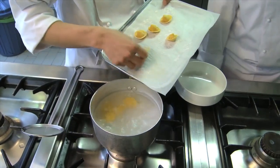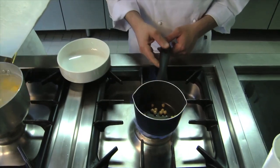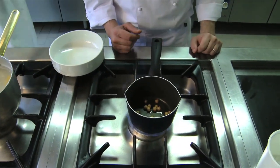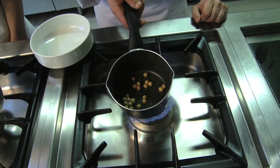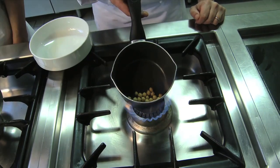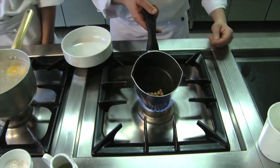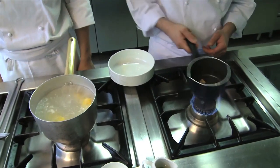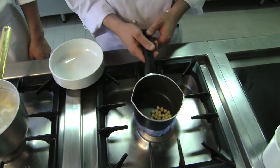While it cooks we need to heat the chickpeas. To finish the plate we have prepared chickpeas from Spello in Umbria, which are much smaller than the ones we used for the filling and which have a different taste and are crunchier. I'm going to heat them with a touch of olive oil and a little bit of vegetable broth.